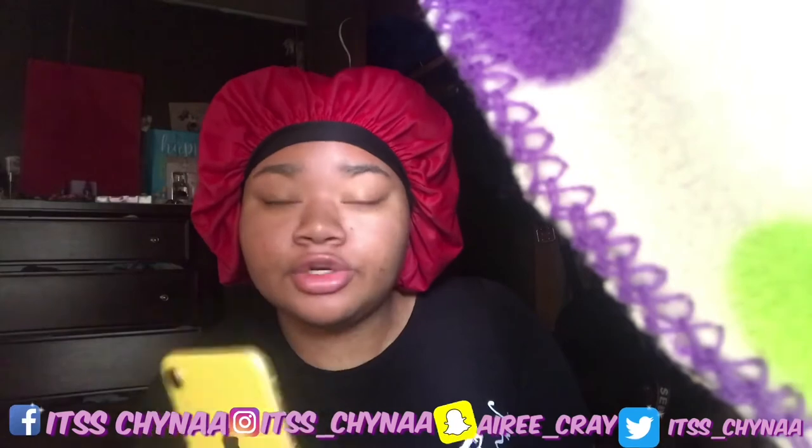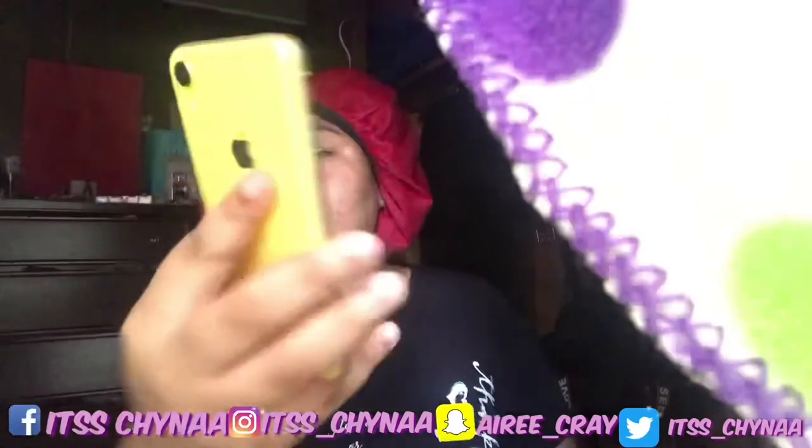I'm gonna get it activated later on. What I really love about iPhones is when you get a new one and you have your old iPhone — all you gotta do is type your Apple ID, press the button, and all your stuff transfers to your new phone. I didn't have to set up anything — my phone set up by itself. All my stuff transferred, period.